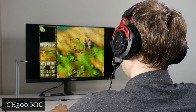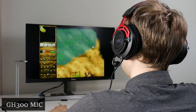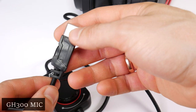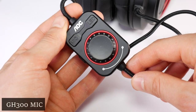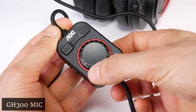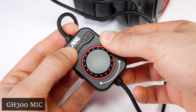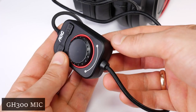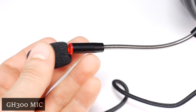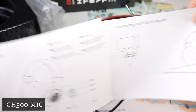We have now switched to the AOC GH300 headset mic. This model, unlike the previous one, has a USB connection type, which means the headset uses its own sound card instead of your computer's. You can use this headset with a PC, and it also offers virtual surround sound for a better gaming experience. It has a remote control on the cord where you can adjust volume, mute the mic, mute sound, and turn off the side LED light on the headset. Another feature is that the red LED on the end of the mic lights up when it is muted, though this is difficult to see except in a darker room.